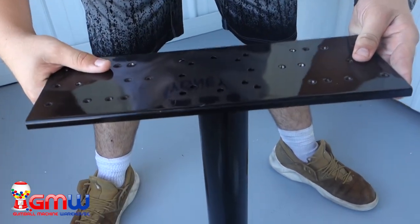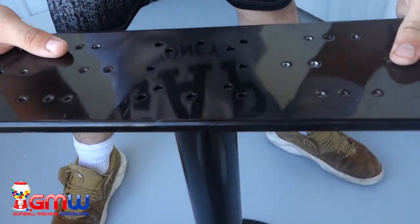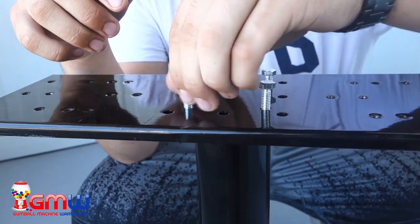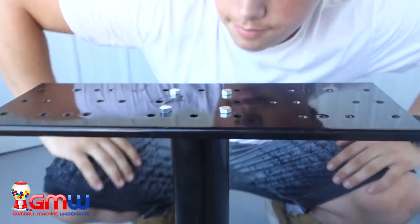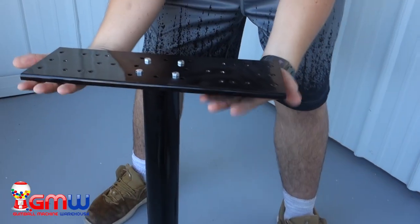Once we have put the double head bracket on top of the flange, we're going to adjust the bracket until a few of the holes line up. Typically two or four of the holes will line up. Then you just put a few of the 10 millimeter screws that come with the Rhino monster stand into those holes, and you have successfully attached your double headed bracket to the Rhino monster stand.